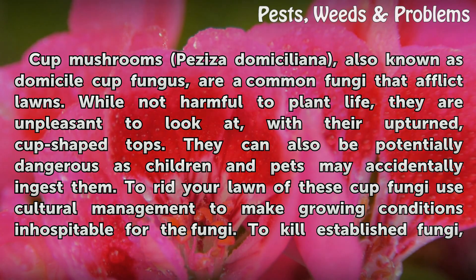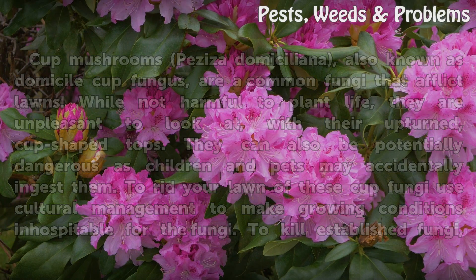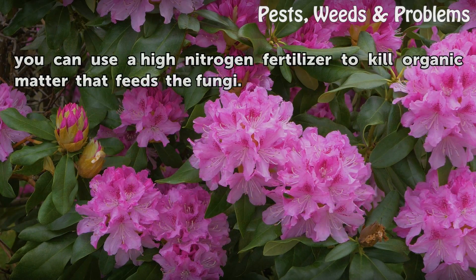To rid your lawn of these cup fungi, use cultural management to make growing conditions inhospitable for the fungi. To kill established fungi, you can use a high nitrogen fertilizer to kill the organic matter that feeds the fungi.